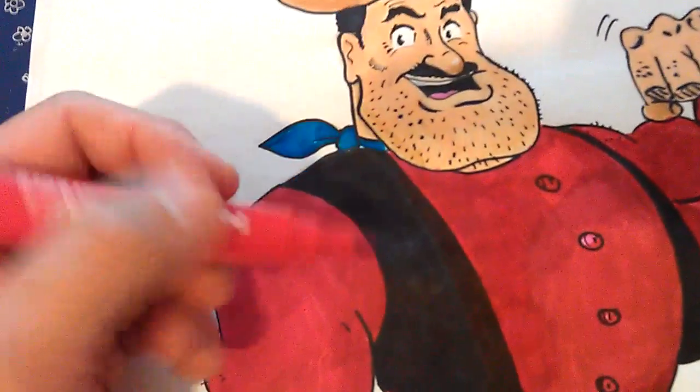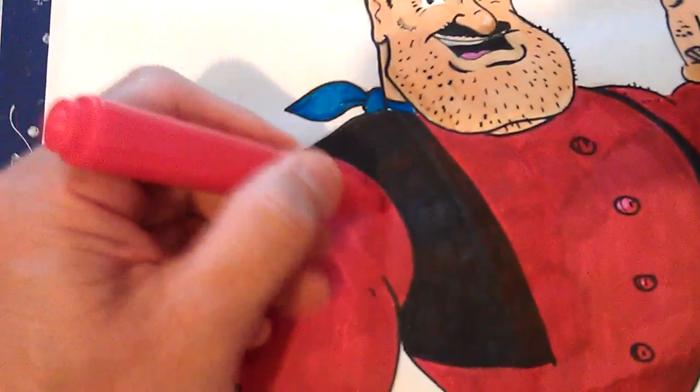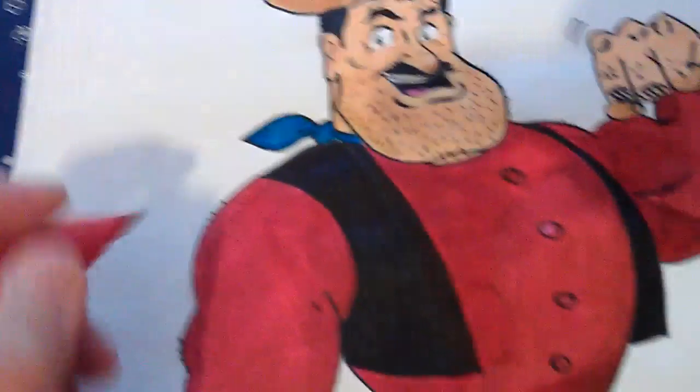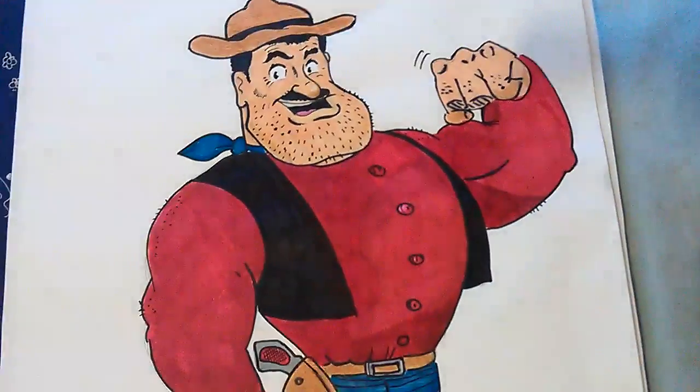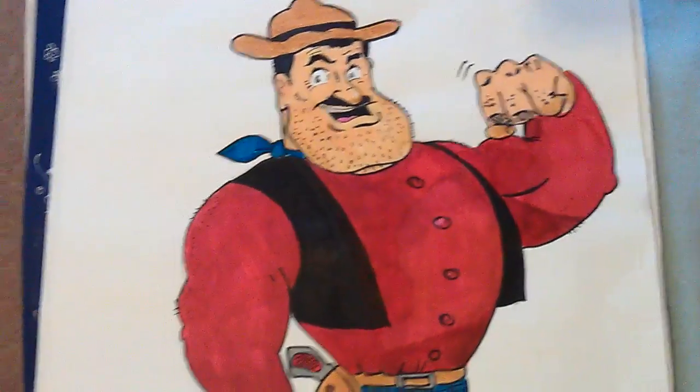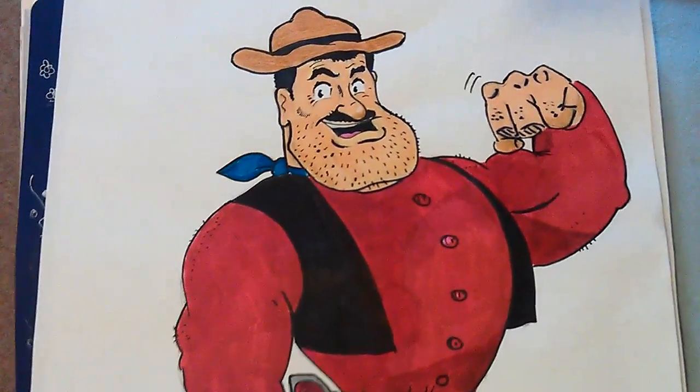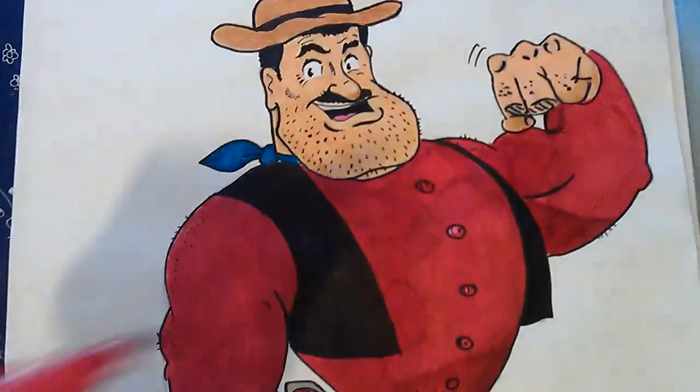So you can see I used a lot of red pen on this. I didn't use my new Pro markers or my Spectra markers — I just used the cheap pens.